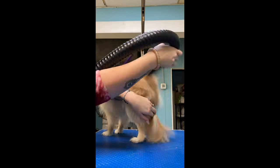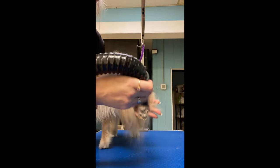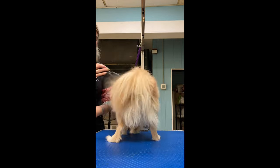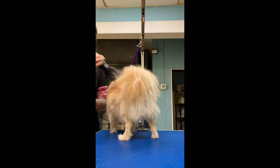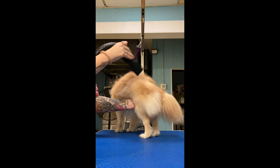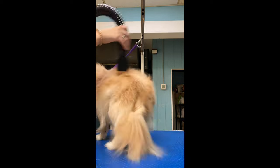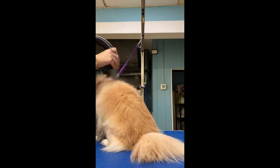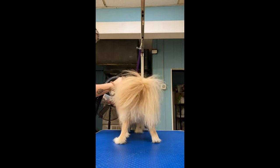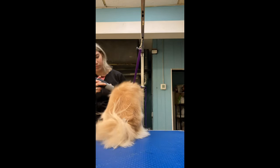When I blow-dry dogs' butts, I always pull their tail up under in between their legs so I don't accidentally blow-dry their butthole and make them poop everywhere. And then when I want to get all in between their legs, I'll just hold their tail out of the way and blow-dry from underneath their body, and stick it out back between their legs if that makes sense.